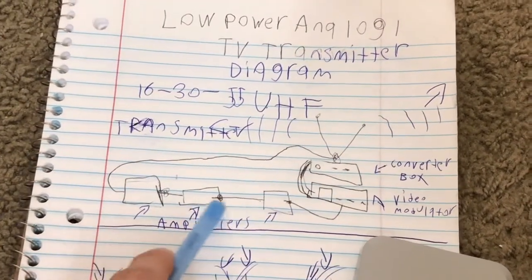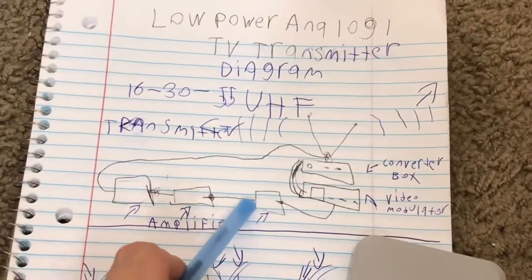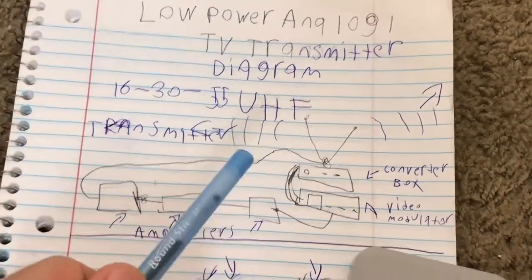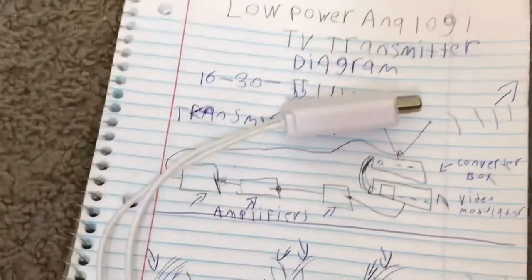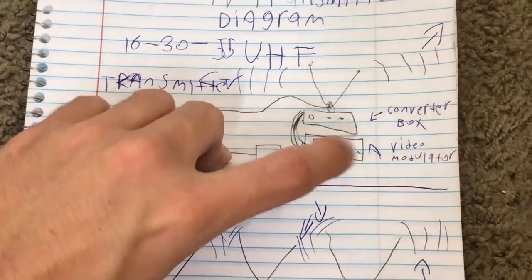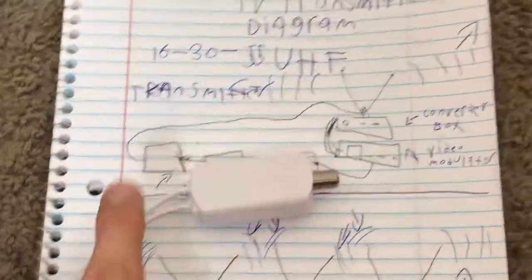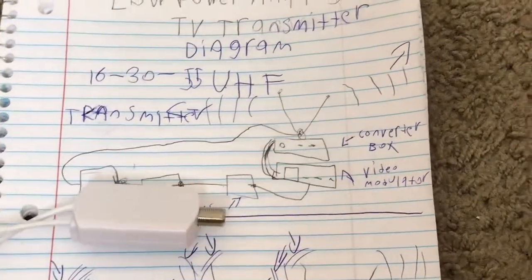The coax travels to three amplifiers, which you can pick up at your local Home Depot. They are signal boosting amplifiers wired backwards. This end is where you stick the antenna in — this is where the antenna goes in — and it boosts the signal, and then the other end goes into your television.